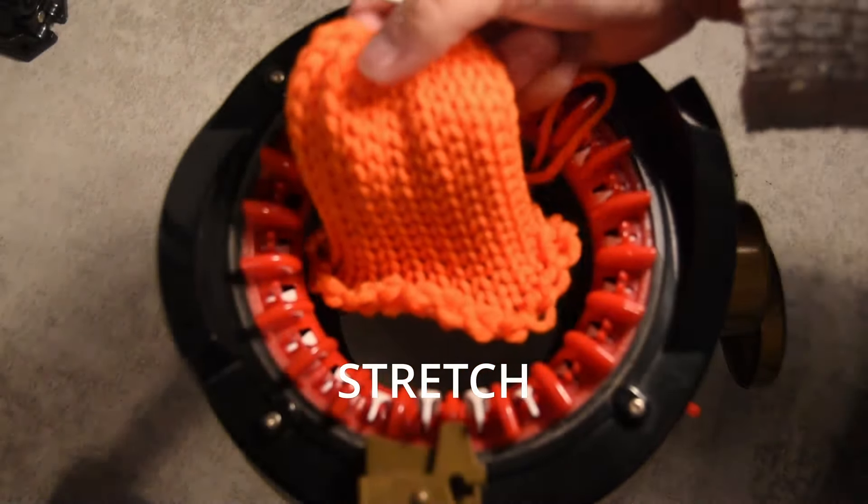I go like this and pull to secure it. When it's secure, you go on the other side and do exactly the same — pull, and with the wool needle you go and close it.